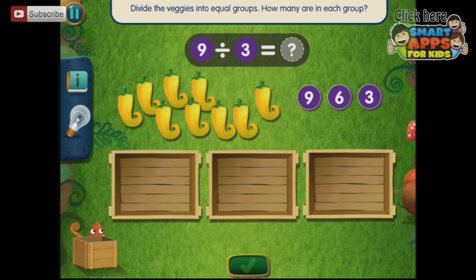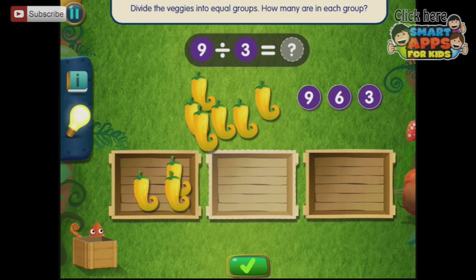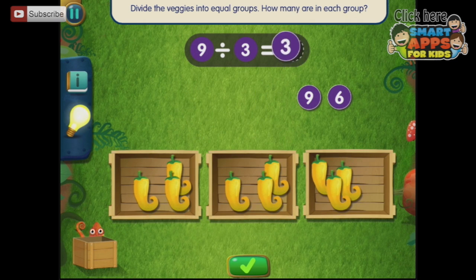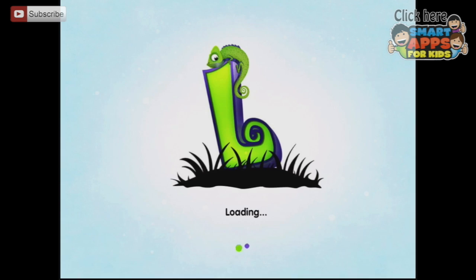Divide them into equal groups — one, two, three; one, two, three; one, two, three. Pepper power. Let's go back — we've had a peek in here. It's going to get harder and harder as we go on. I'm only showing you the very easiest levels here.